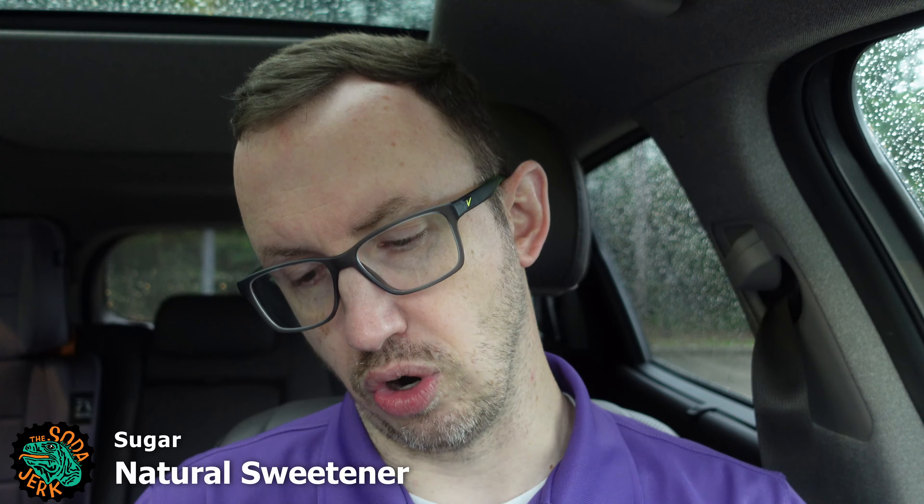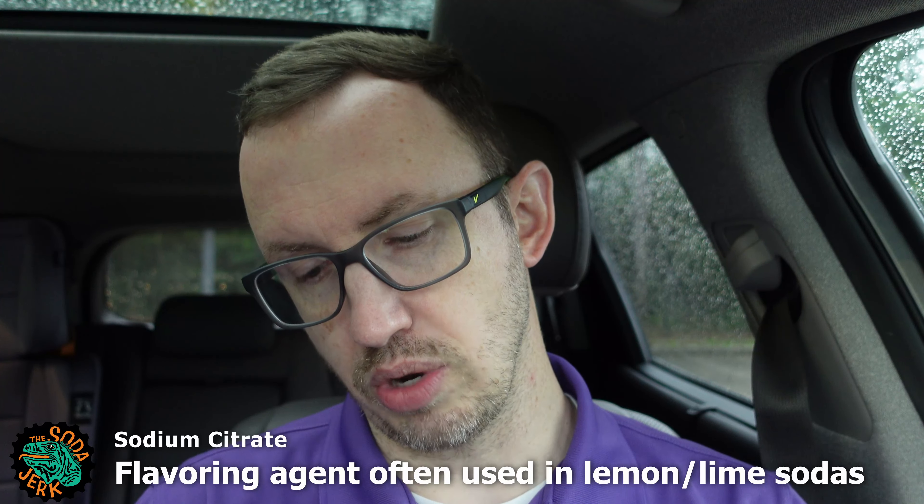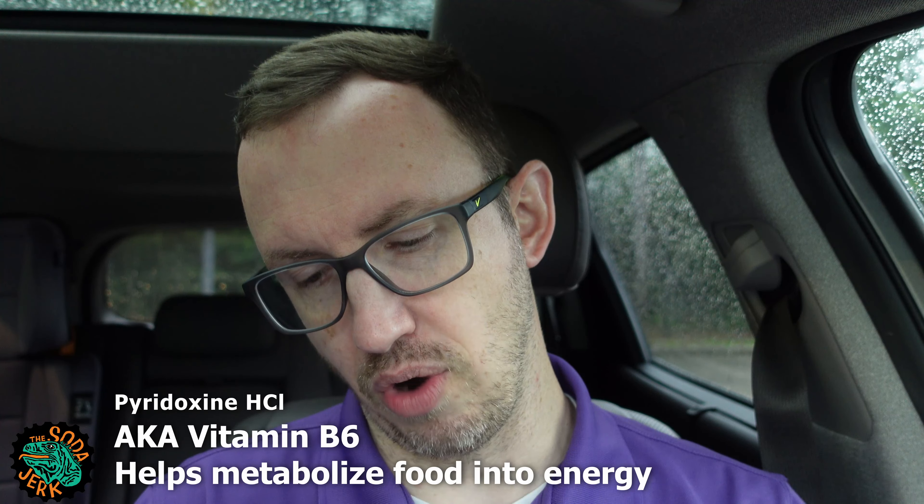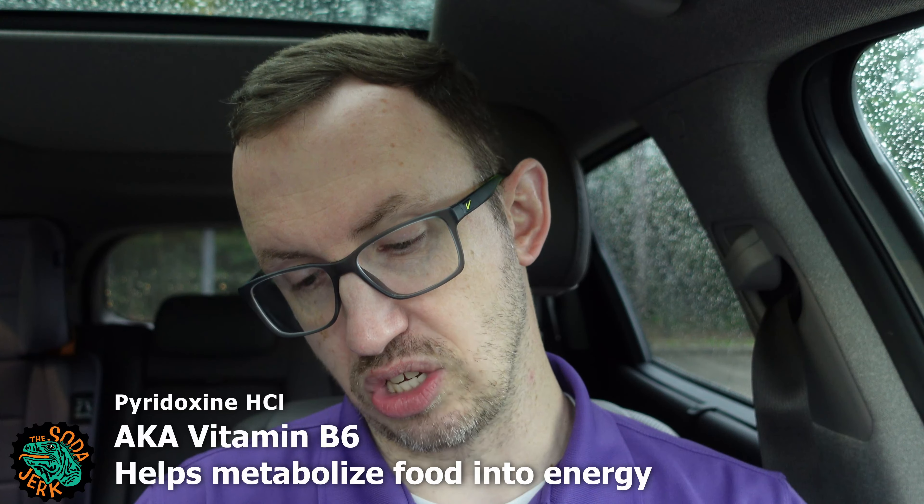I'll just tell you if it tastes good. Here are our ingredients: carbonated water, sugar, glucose, citric acid, taurine, sodium citrate, natural and artificial flavors, colors, caffeine, niacinamide, pyridoxine HCl (vitamin B6), calcium pantothenate, and vitamin B12. It's made by Red Bull North Carolina Incorporated. It's quite dark in here and that can is painfully cold.